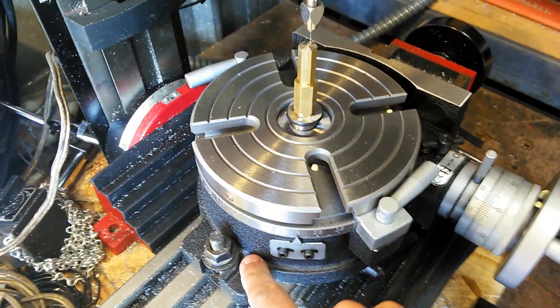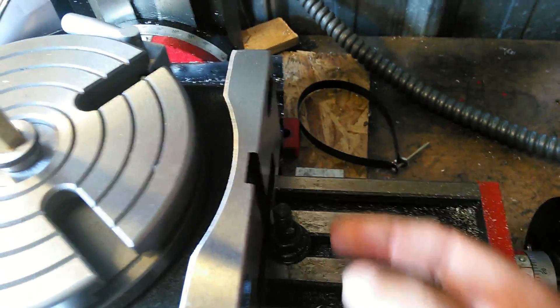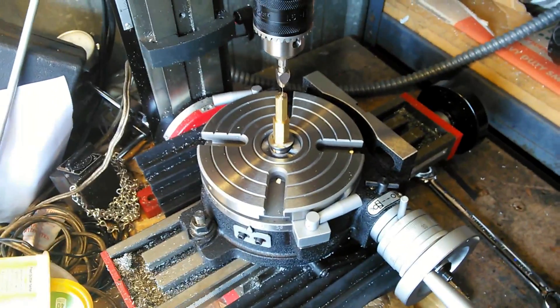As you can see, I've bolted it down on this side and put a bolt on the other side just to hold the table against it, so the table is firm enough to do a drilling operation like this. Thanks for watching the video on the rotary table.